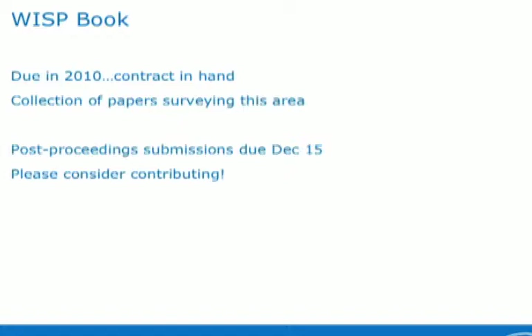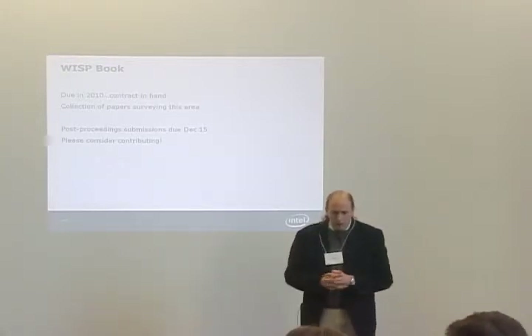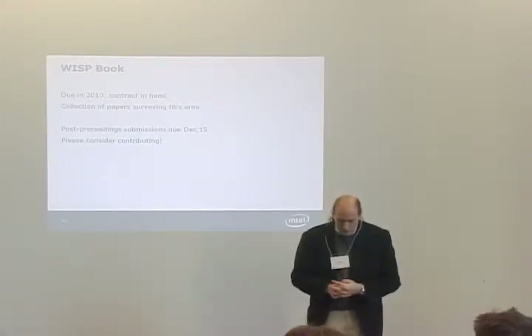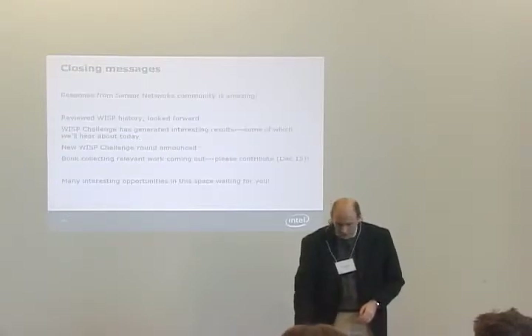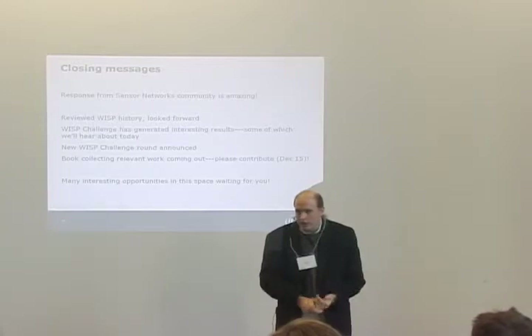There's a WISP book hopefully coming out in 2010. It will be a collection of papers serving this area. If you'd like to contribute something to that book, send a submission proposal by December 15th, and I hope many people here will consider contributing. So just to close my section: we've been really astounded at the response from the sensor networks community and we really appreciate it. I've reviewed the history of WISP and talked about where this area could go. With the WISP challenge, we've generated some interesting results, some of which we're going to hear about today. I just announced the new WISP challenge round, so I hope people will consider applying. I think generally there are a lot of really great research opportunities in this space, and I'd like to invite everyone to get involved. Thank you.